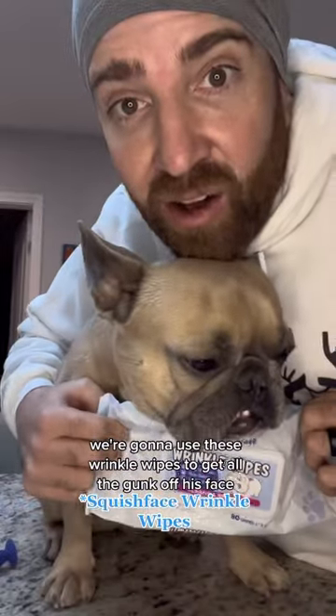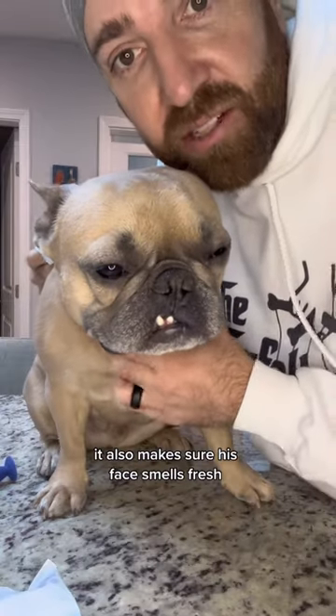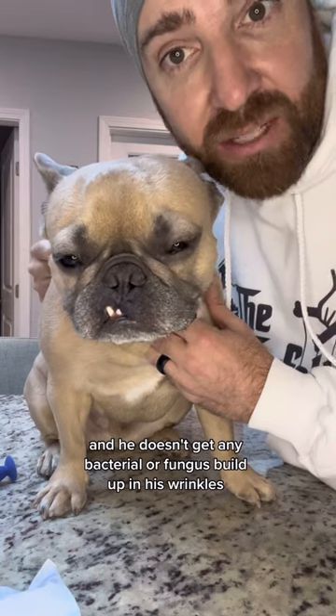First, we're gonna use these wrinkle wipes to get all the gunk off his face. This makes sure he doesn't get any tear stains, his face smells fresh, and he doesn't get any bacterial or fungus build up in his wrinkles.